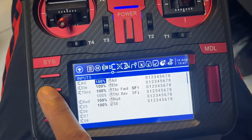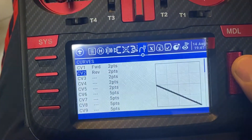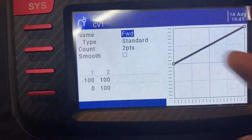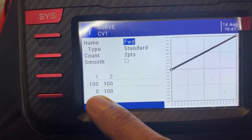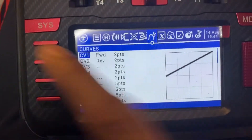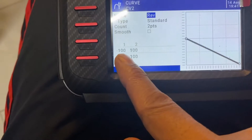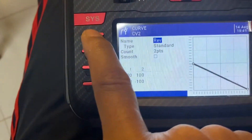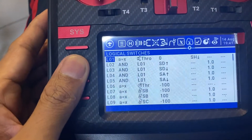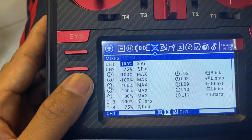Those are the two throttle curves. To show you what's inside: I just have two positions — the first position is 0 to 100%, and for the other one the reverse is from 0 to negative 100%.